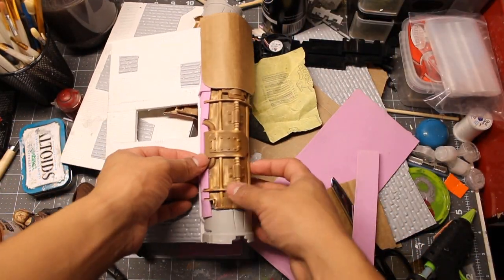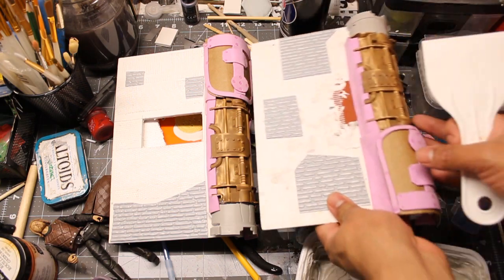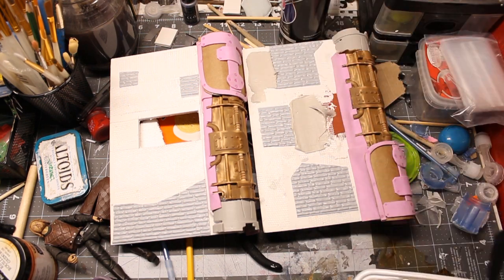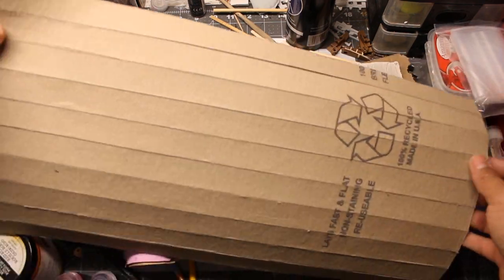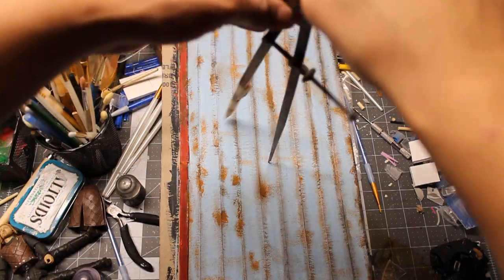I prepped my walls with plaster tape and added additional details to the columns. While the plaster is drying, I started working on the garage door — it's just a piece of cardboard with horizontal cuts. Here's the door frame.